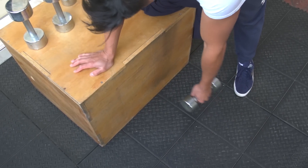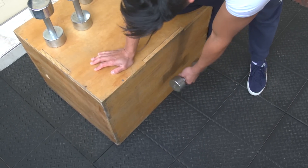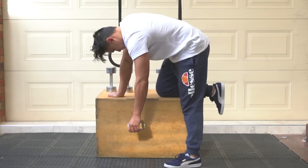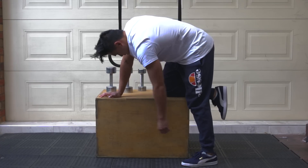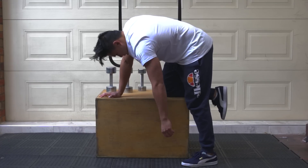To create more resistance with these exercises you can use a lightweight. For example, here I'm using a dumbbell, and if you don't have a dumbbell you can use a tin can of food. The final movement is to do it clockwise and anti-clockwise.